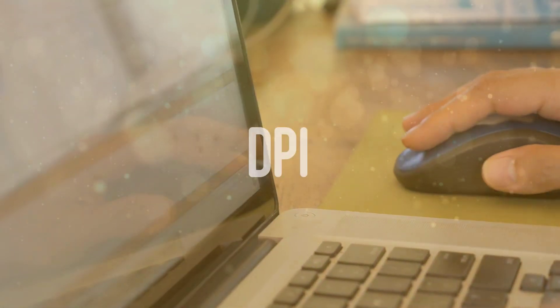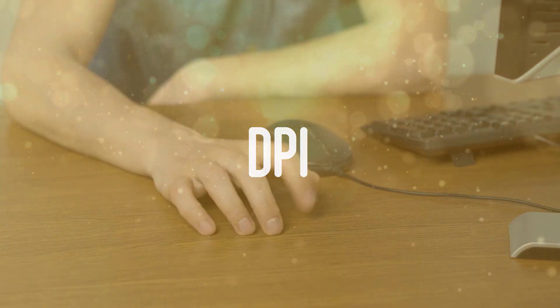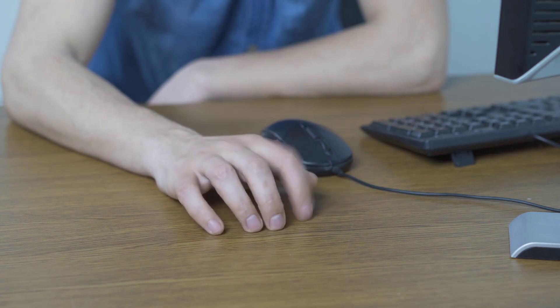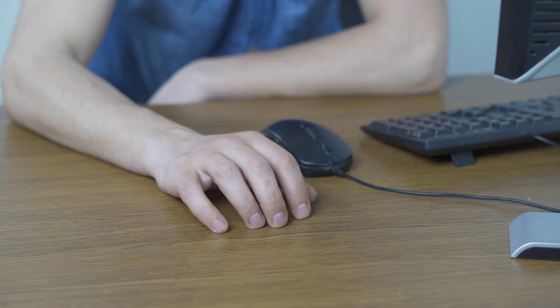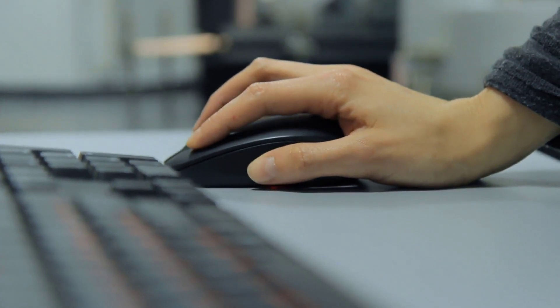And fourthly, DPI: DPI refers to the rate of pixels your screen cursor will move per inch of movement on the mouse. The size of your screen will determine the appropriate DPI — if you have a larger screen, you need a higher DPI mouse because it results in more significant cursor movement per inch of mouse movement, which can enhance your gaming experience.